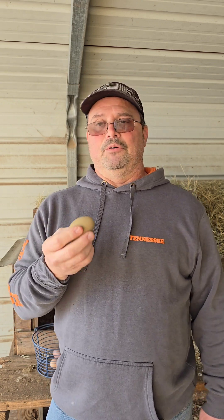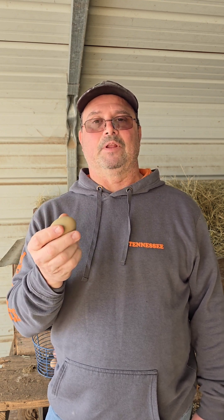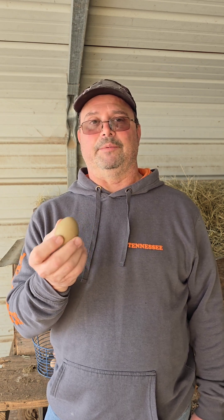So with a blue egg, the eggshell as it's being formed inside the chicken is blue. So if you crack open a blue egg, it's going to be blue on the inside, whereas if you crack open a brown egg, the inside of the shell is going to be either white or a cream color.